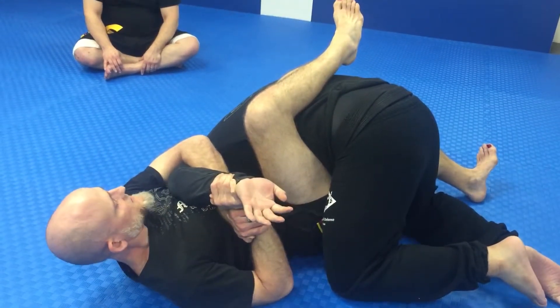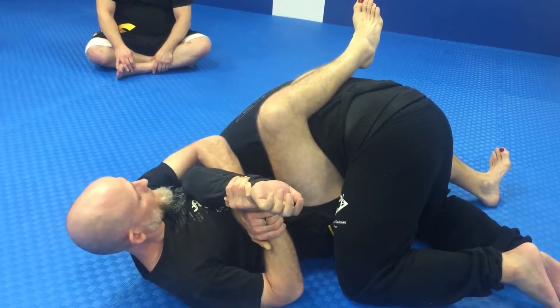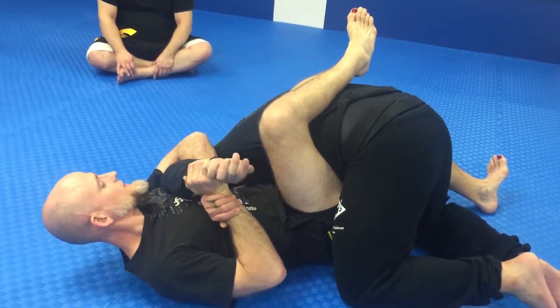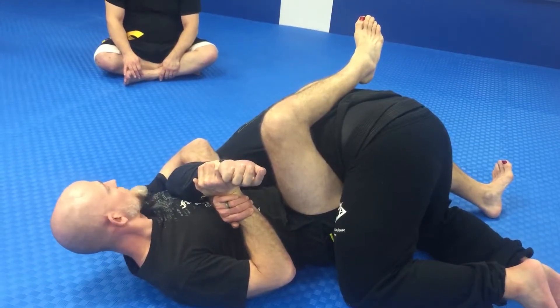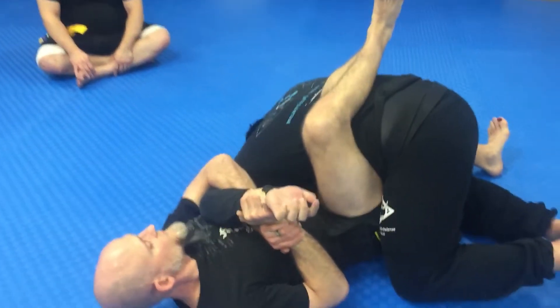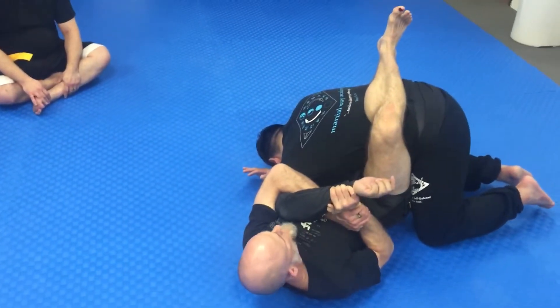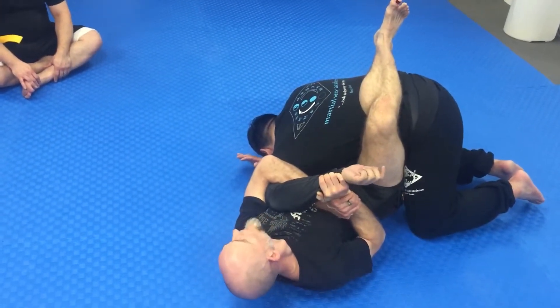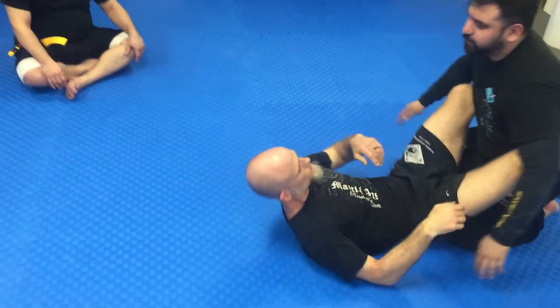I've got my figure four locked up nice and tight — you remember doing the chicken wing for all the topside positions from last time. So I'm going to bring his elbow high and take the slack out. And then I want to separate his shoulder and his arm, so I'm going to push away with this foot. Then I lock it onto me, choke it out, and then you're slowly rotating. And that's it — that's all you need for the first one.